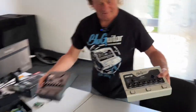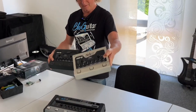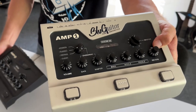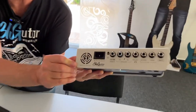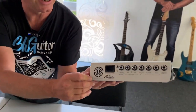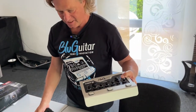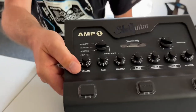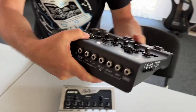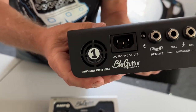This is the famous Amp One — in this case it's the Mercury Edition, which can be seen on that little sign here under the fan. And this is the Iridium Edition.